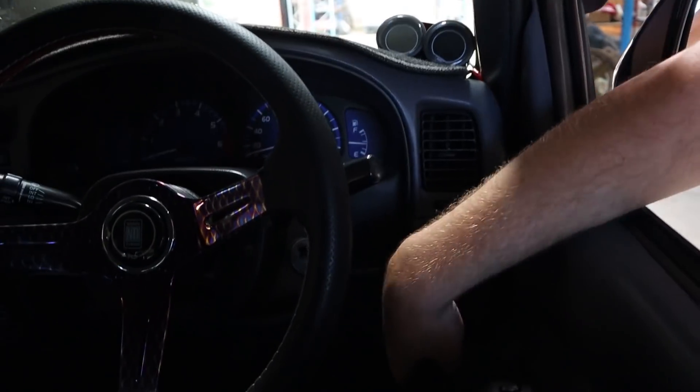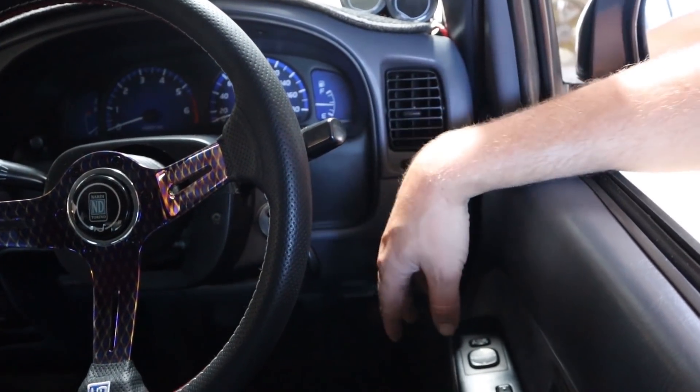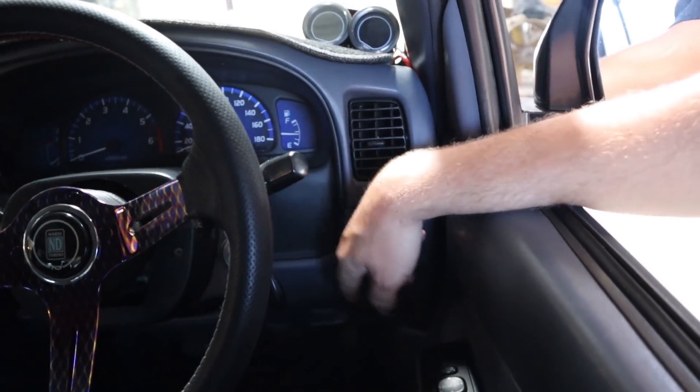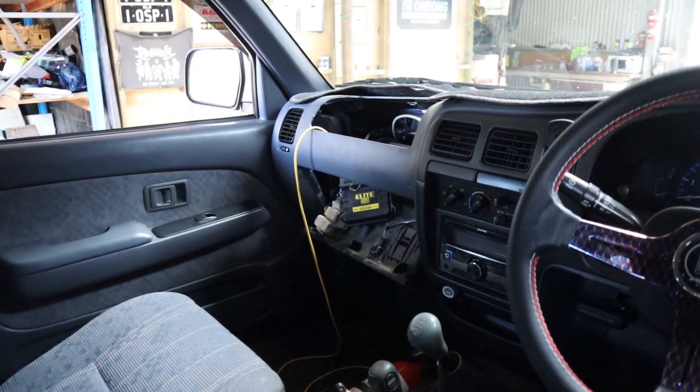We've got a wideband up here going down to a control box under the dash, which runs the sensor and heater. From that control box there's an analog output we're going to wire over to the Elite 550 into one of the analog voltage inputs. The owner was going to do this before it came here but didn't have the right pins to pin it into the Haltech. We've got heaps of pins here, so that's fine. The plan is to run this up to around 14 PSI — the owner's request — but we'll stop where it's happy. I'm hoping it can make around 280 wheel horsepower on 98.